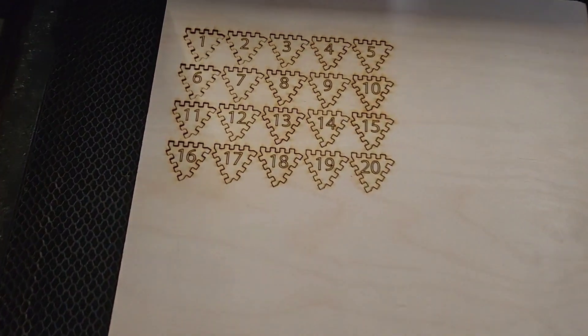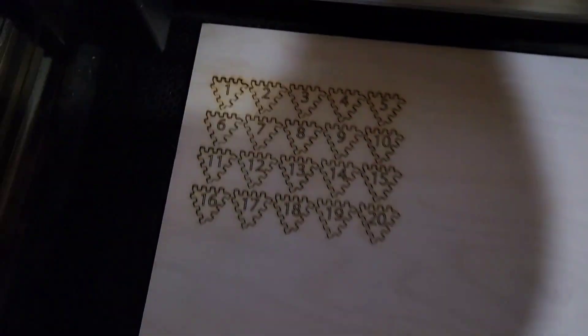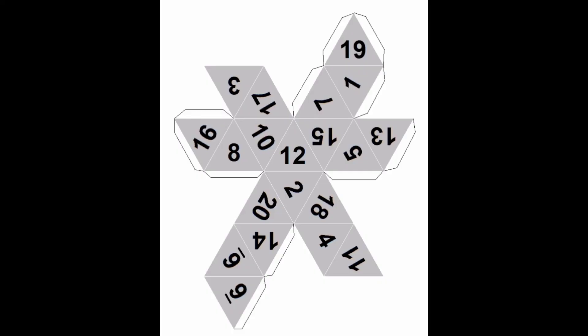I wasn't sure how I wanted to make this video, but I wanted to show you guys how I assemble the dodecahedron. This is a small clip of me getting it out of the Glowforge. This is the layout of how we lay out the numbers.